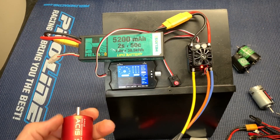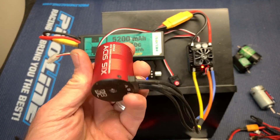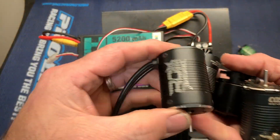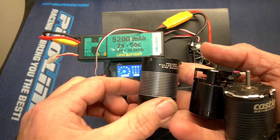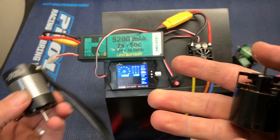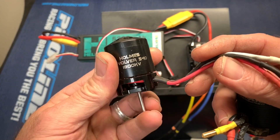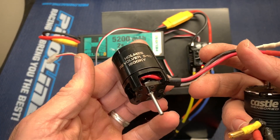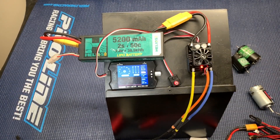This is going to be interesting. I've got a Hobbywing XR8 ESC, 2S battery. I've got an Asus 6, 4,600 kV motor. I've got a 10 Shock 2,400 kV motor. I've got a Holmes Hobbies Polar Pro BL 3,500 kV. I've got a Holmes Hobbies Revolver 1,800 kV — this is an older motor, it's so loud. And then I have a Castle 3,800 kV slate. Let's see what these motors have got.